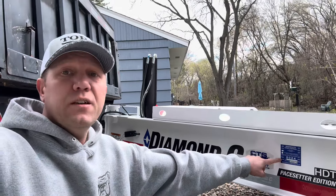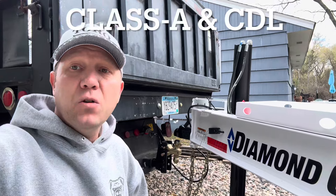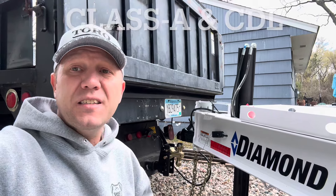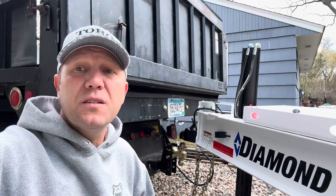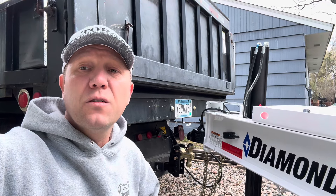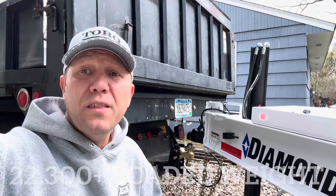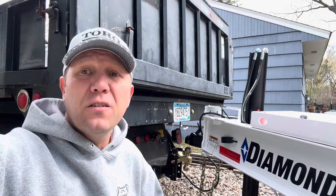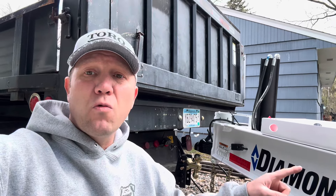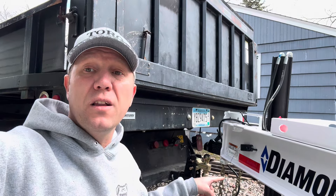I am DOT'd. When I'm loaded, I have about 17,000 pounds, depending on if I have the pallet forks with me or not, on a 5,302 pound trailer, on a 20,000 gross vehicle weight trailer. I am over 20,000 pounds on a trailer. You can do that when you prorate to the tow vehicle and put some weight on the ball hitch.